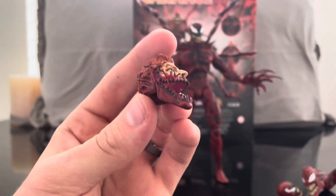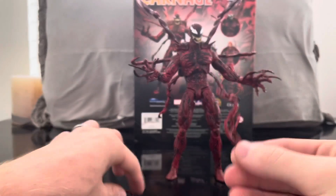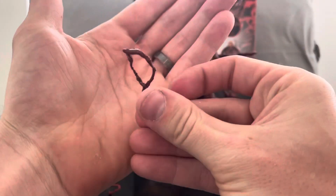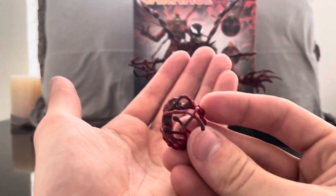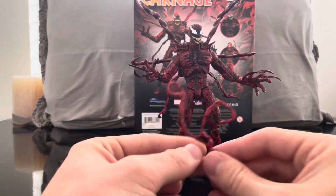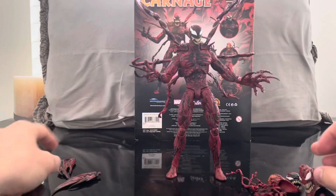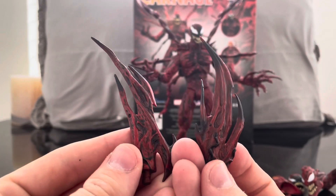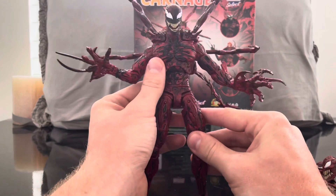This is my favorite head sculpt and the one that will probably end up being displayed, but we'll put all the head sculpts on during the review. He also comes with a ton of tendrils you can put all over his body — there's one that goes around his neck, a bigger one, and two blades as hand options. I personally really dig the claws, but the figure itself might be one of the coolest figures I've ever seen, especially in the Marvel Select line.